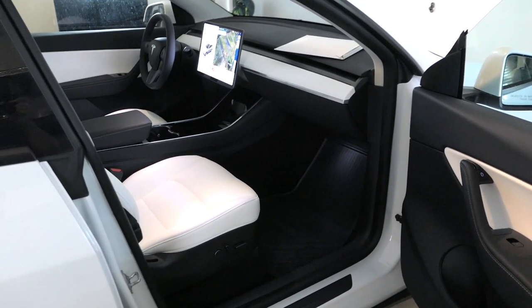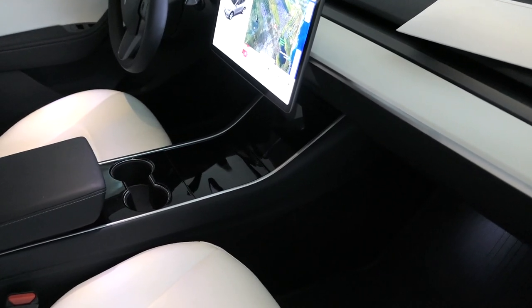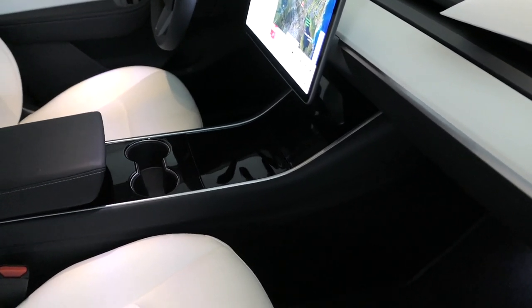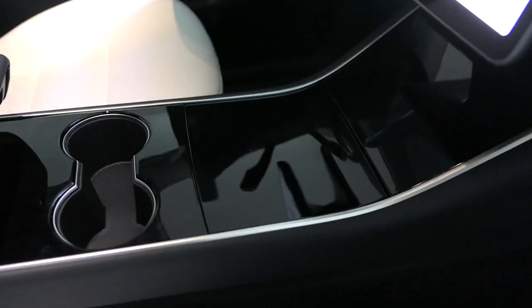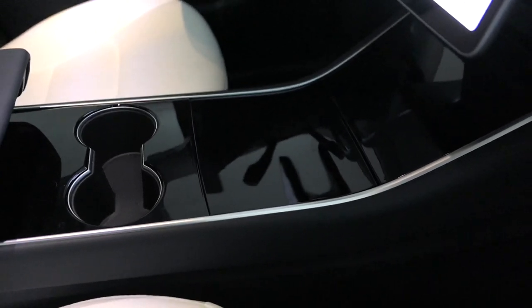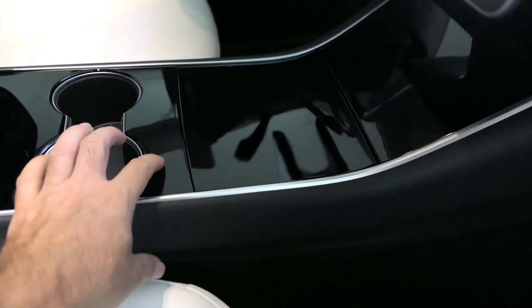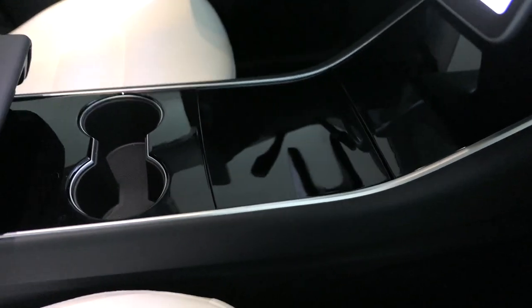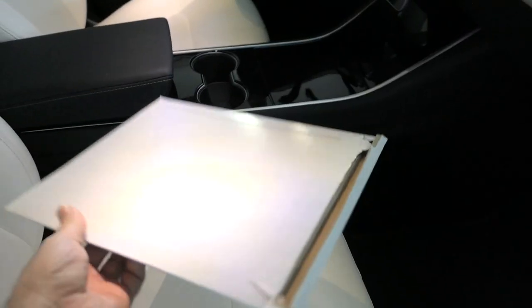Today we're going to do a little modification on this 2021 Model Y. Even though this is the newer model, we still have the older console which has all this gloss. It's a fingerprint magnet, a dust magnet, and it scratches really easily — that piano-like finish just doesn't look great. So what we're going to do is wrap it.